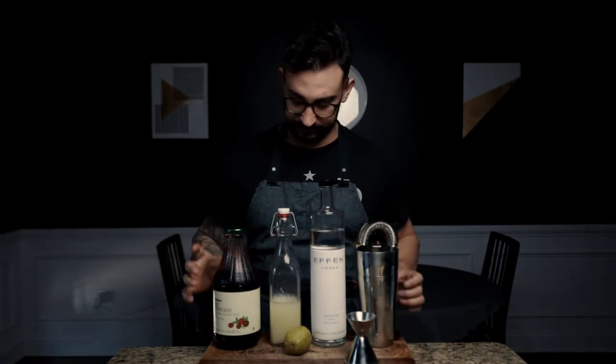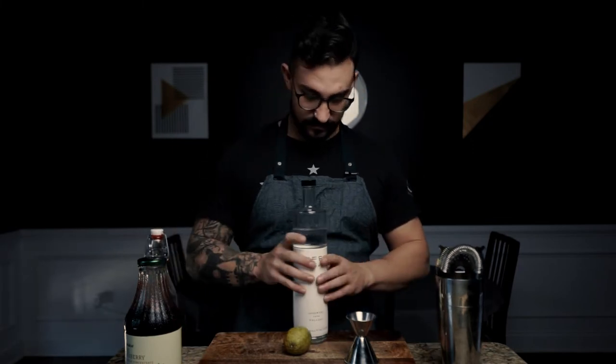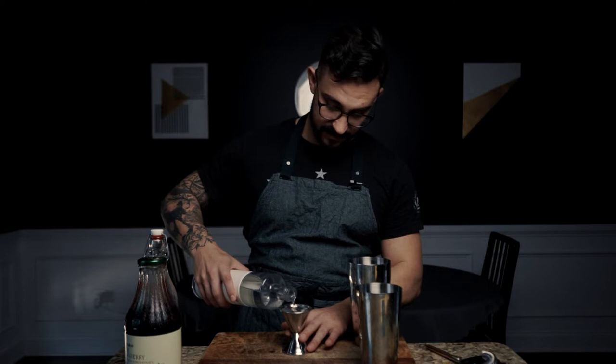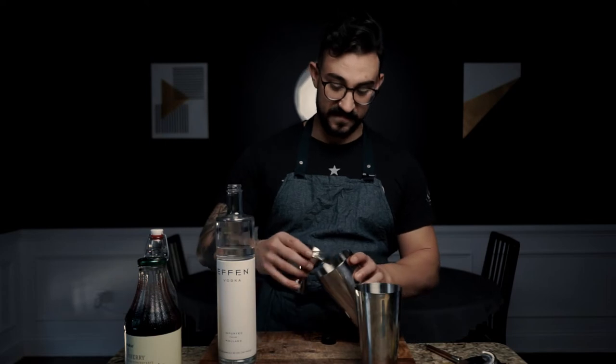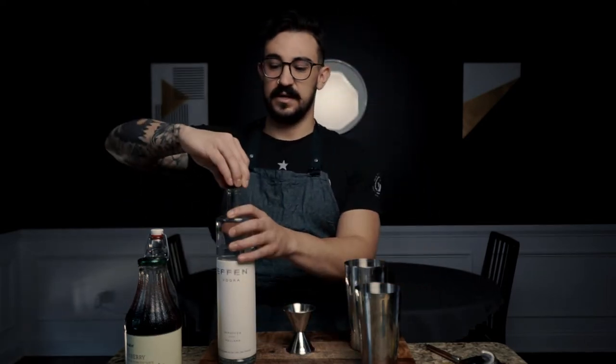Let's make the drink. Starting off with two ounces of FN vodka — I love the name FN vodka, great branding, it's real fun. And then we're gonna do four to five ounces of our cranberry juice.